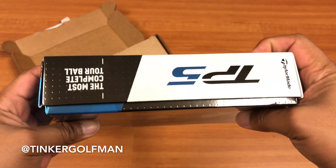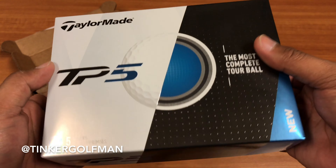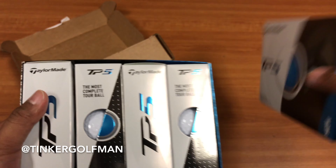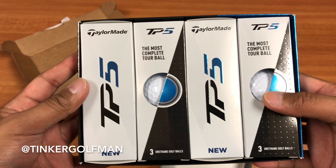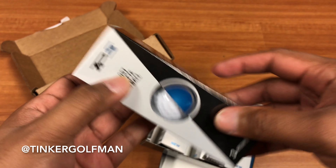Here's the back. So pretty cool packaging — the blue, white, and black colors. There's a dozen of them. And let's go ahead and take a look at one of these bad boys.